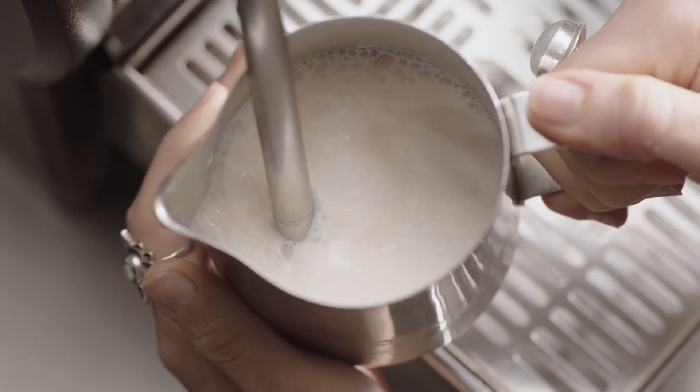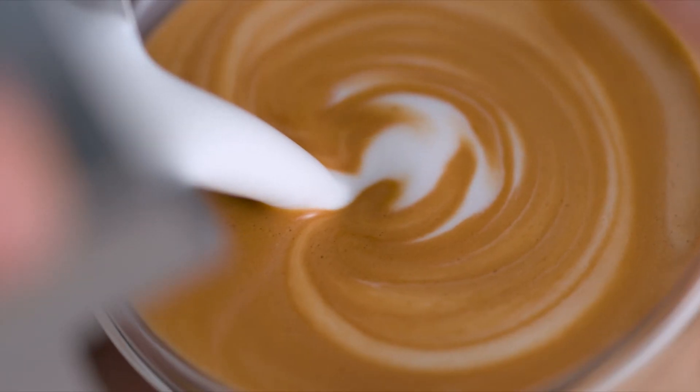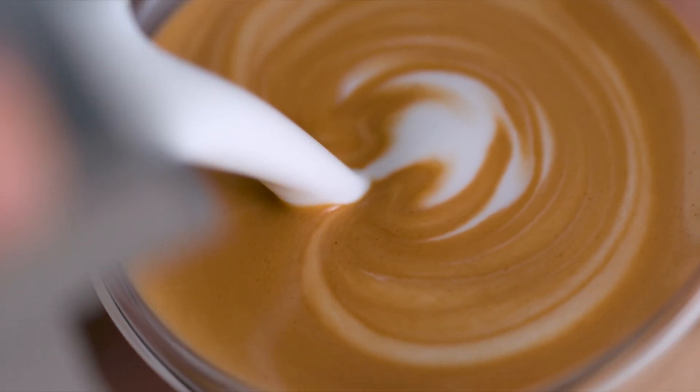A high pressure steam wand using powerful steam pressure at around 130 degrees Celsius is essential for creating silky taste and velvety mouthfeel. And without it, latte art is not possible.